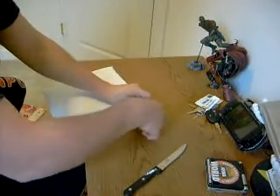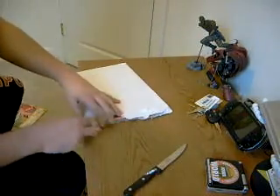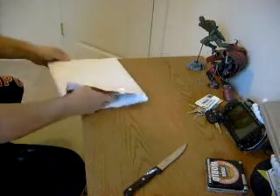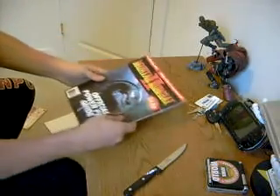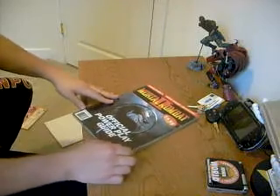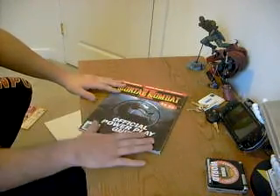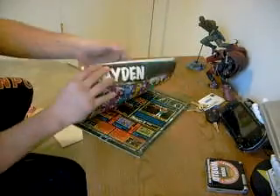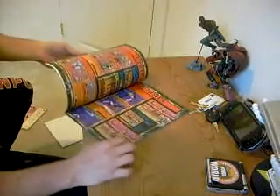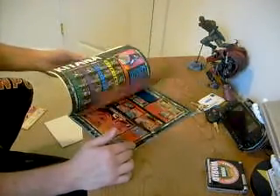There we go. Clearly it's a super awesome book — what do we have here? The Mortal Kombat 2 Official Power Play Guide. I do not have a guide for Mortal Kombat 2, so I had to go ahead and get this. Looking at it, it looks like an extremely colorful and awesome guide. I can't wait to actually read through it.